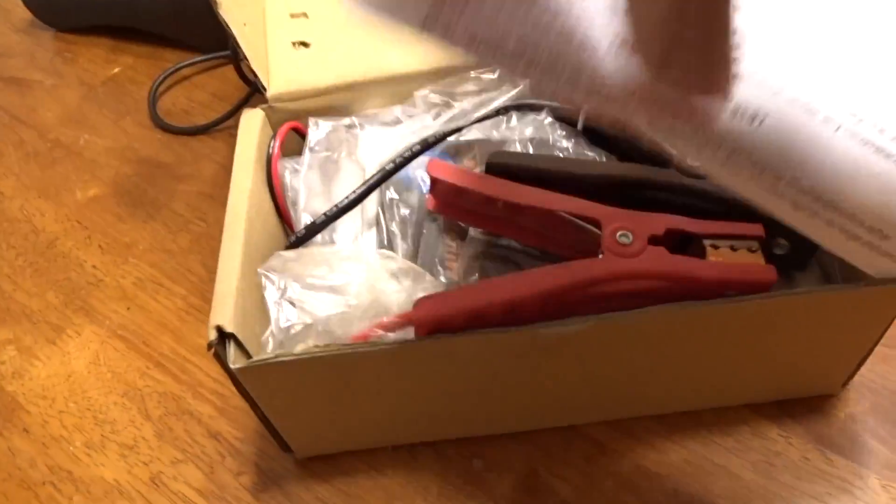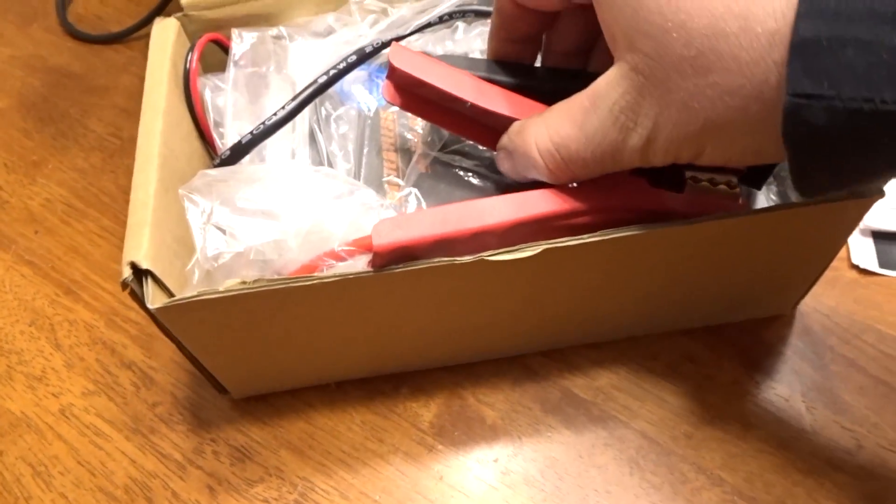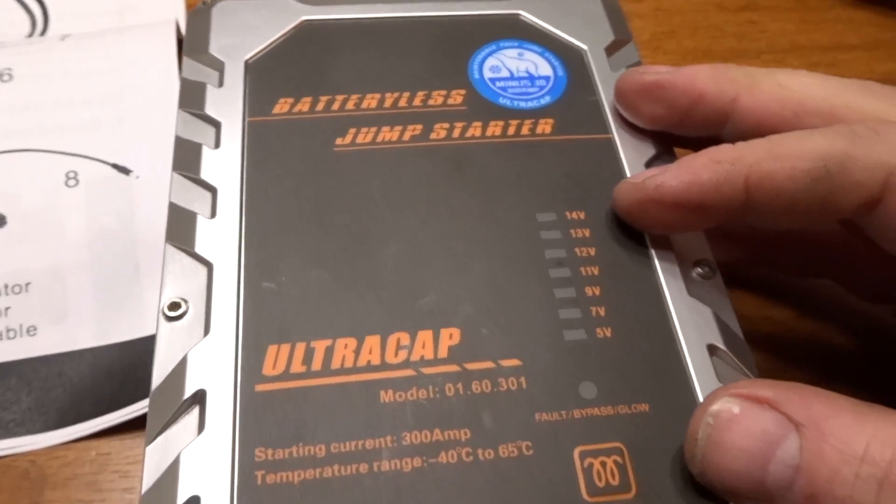Good day everybody, today's a pretty exciting day because we're gonna check out this new jump starter that is different from any other. Here it is — this is the batteryless jump starter. In this video I'm just gonna show you an introduction to the capacitor jump starter.